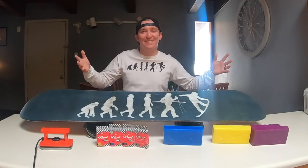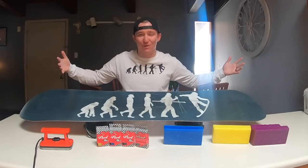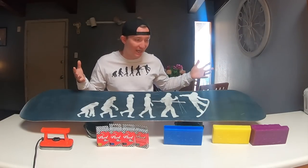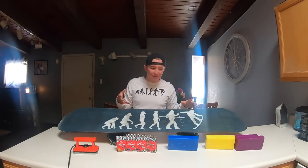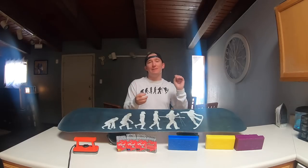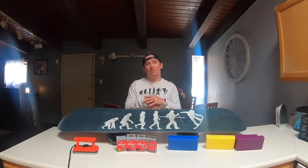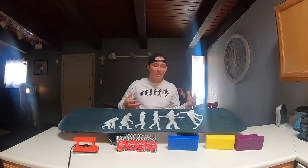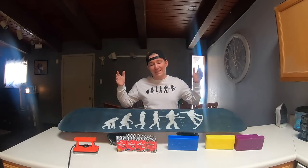In today's video I'm going to explain what all the colors of wax are for. If you're new to waxing your snowboard, you might not know which color to buy, why to buy different colored wax, the benefits to each color, and some tips and tricks to make the wax better on your snowboard. This is an all-wax type of video, but mainly we're going to cover the different colors of wax.